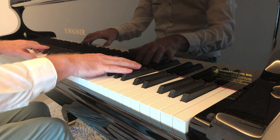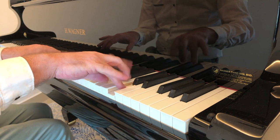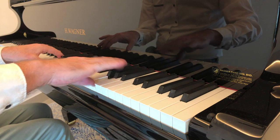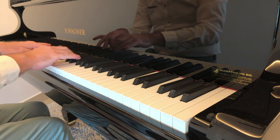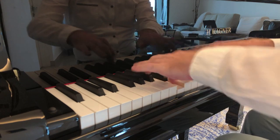On a piano you have everything from very high-pitched, delicate notes to thundering bass notes on occasions. That means we need some way of being able to capture this wide dynamic range.